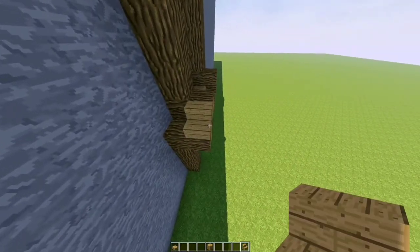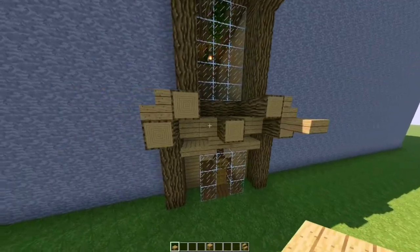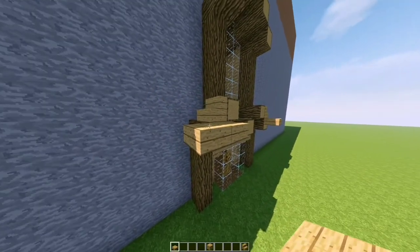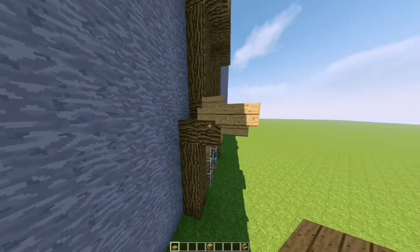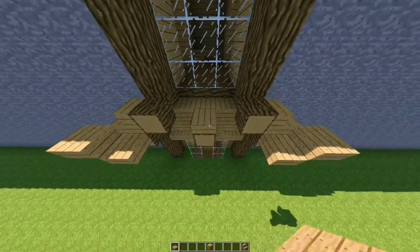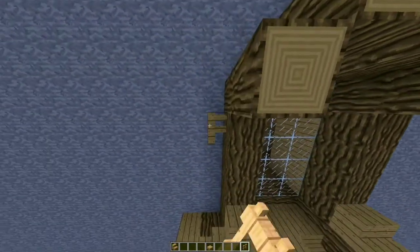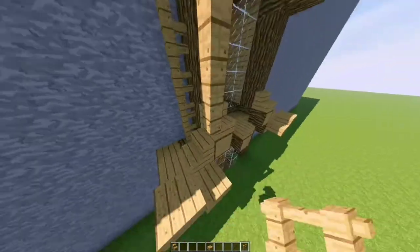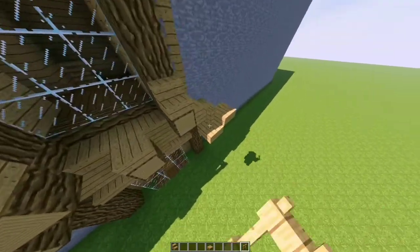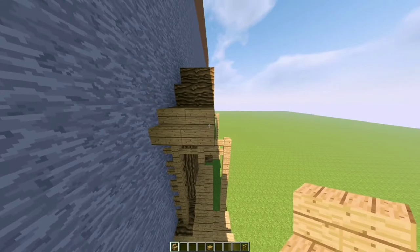Slab on the front here, another one next to it, and one on the top — break the bottom one. Slabs here on the side of the logs, some more slabs here on the middle top like so. Stair here and here, oak fences on the sides going up. Make sure to connect the fence with the slab like so.